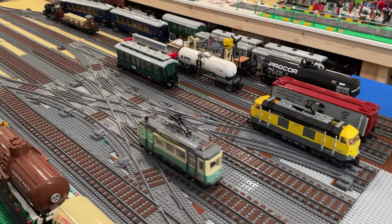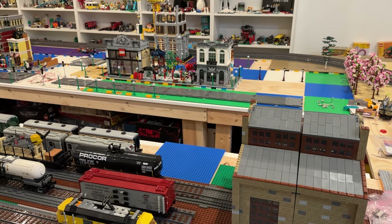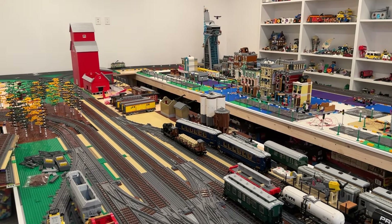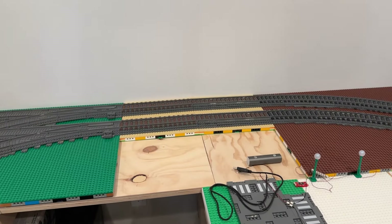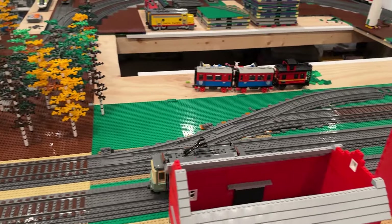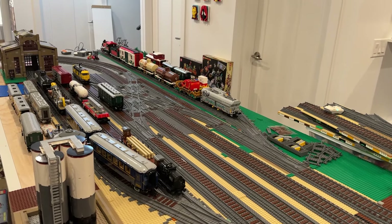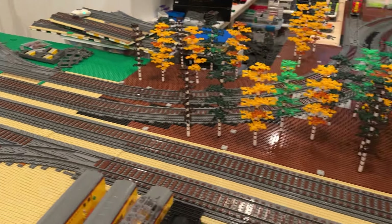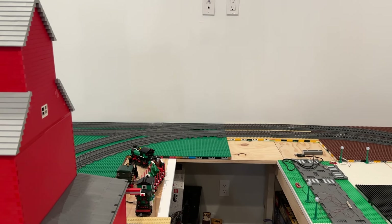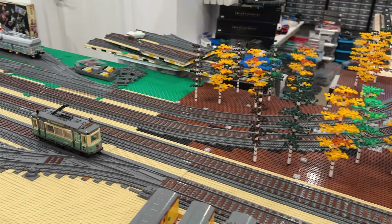Overall it looks like it's moving really smoothly — really happy so far with how everything is performing with both the longer train and the short trolley car. The last thing I want to test: I'm going to go over to the T-junction and try throwing the switch so it comes down into the yard. The switch is thrown for it to come into the yard. Back out to the mainline on the inner loop — that worked out really well. Let's make sure it can handle it more than once in a row, but really happy overall.